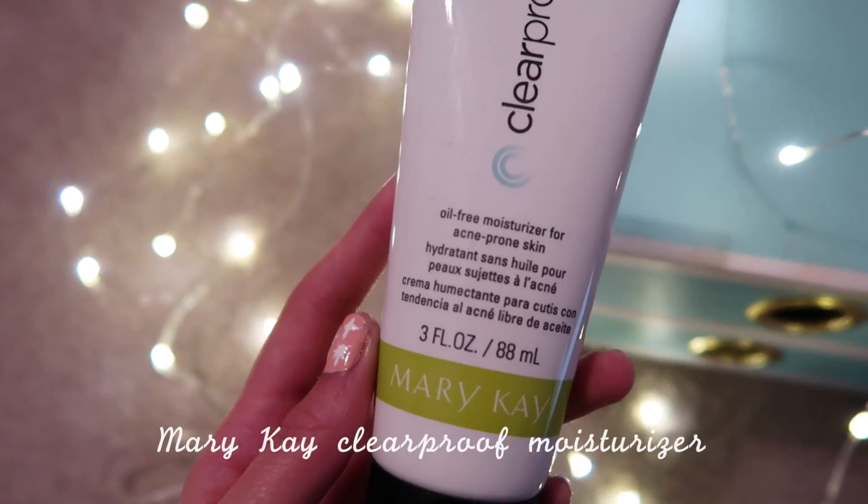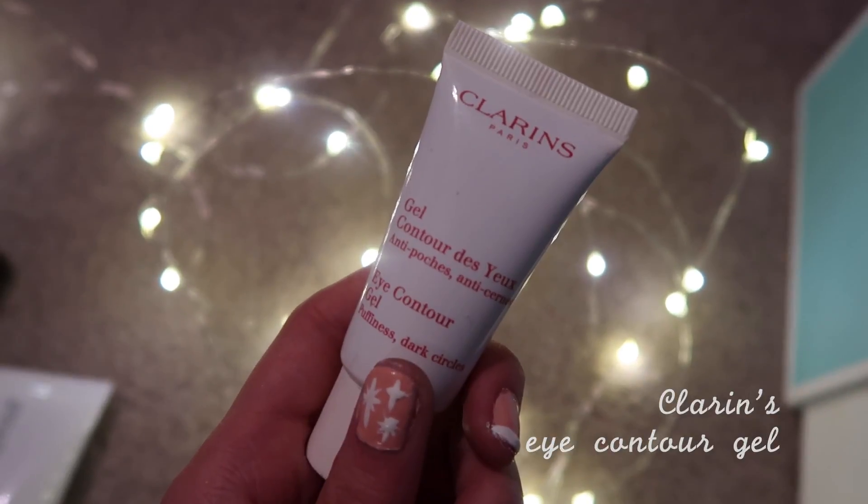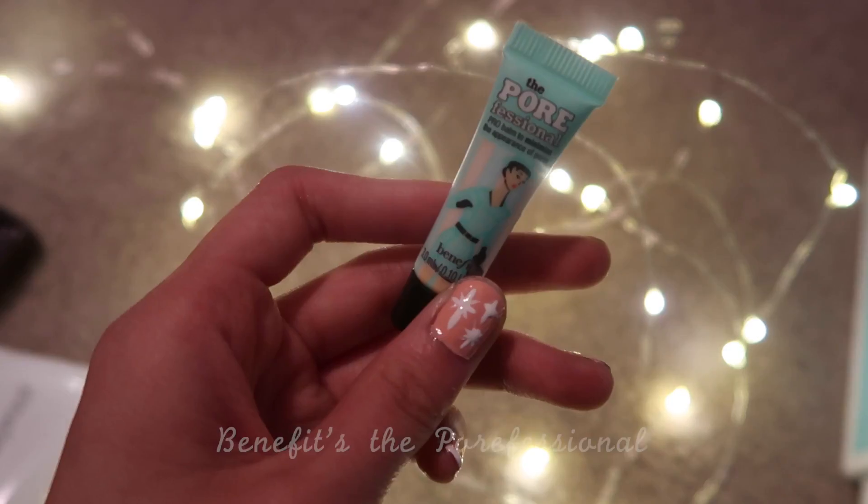Hi guys, today we are doing a unicorn makeup tutorial, as you probably saw in the title. This is kind of just the look I wore for Halloween, even though it's so late in November. I just liked how purple and pretty and highlighted it was, so I'm going to show you guys how I did it. I'm starting off with moisturizing and priming my face and then we're going to get started.